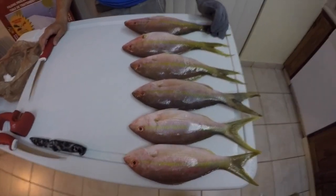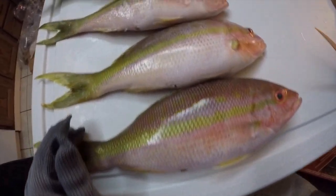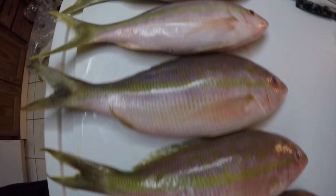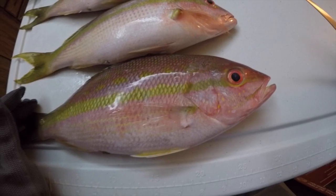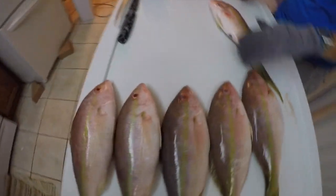So right here, this is my catch from the weekend before. We went out to the patch reef out in Key Largo. Caught a couple of yellowtail, a couple of mutton snapper, and some bonito. But this is what I brought home for myself — I had six yellowtails. I'm going to show you how the tools that this filleting station came with actually work.